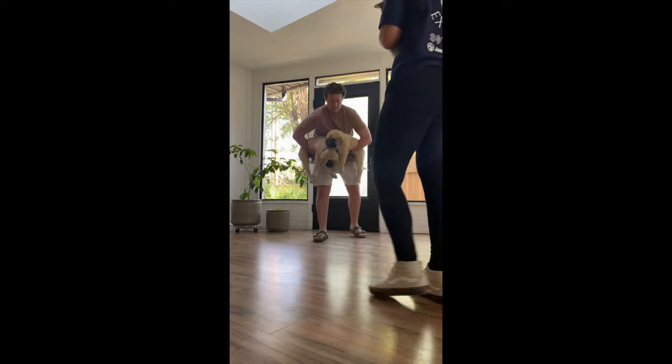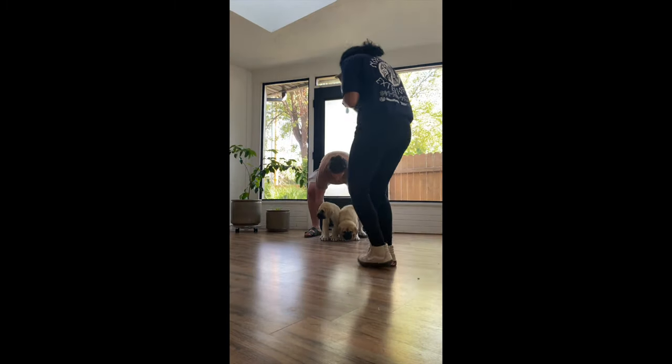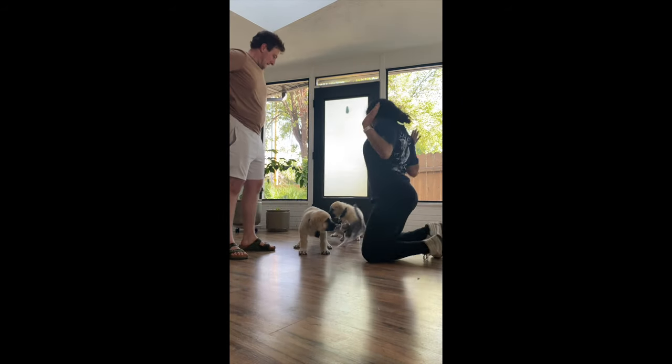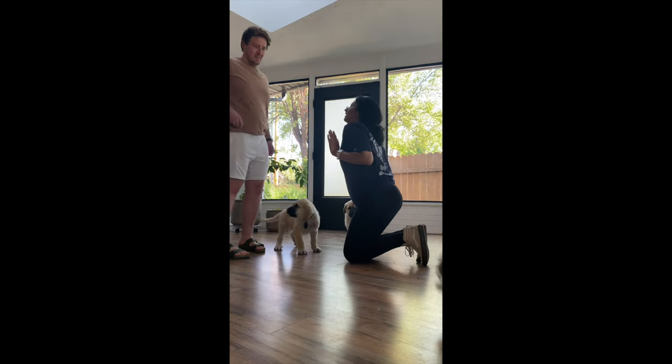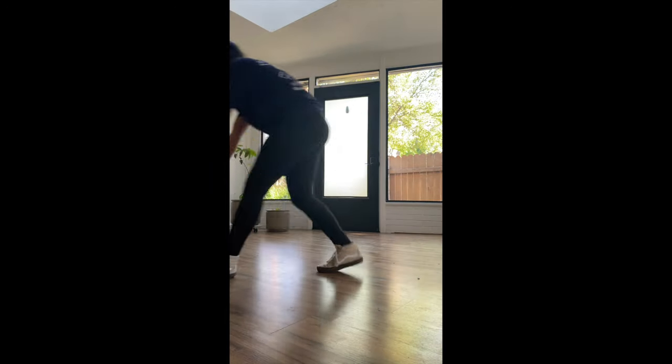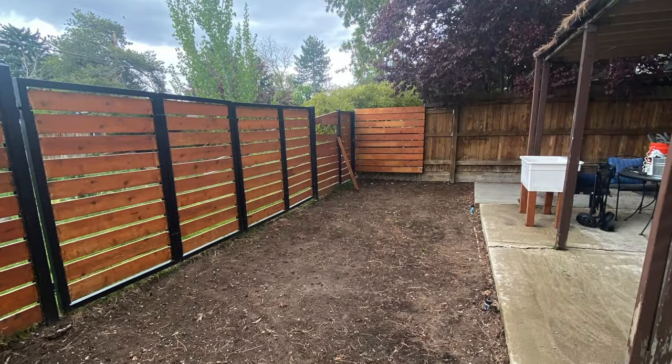Despite the fact that we have a very small backyard, they need a better space to play in, and honestly we wanted a nice space to enjoy as well. The introduction with the kitties — let's just say it didn't go smoothly at first. They hated each other, but don't worry, it got better with time.